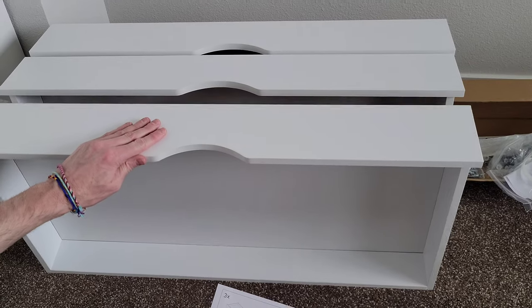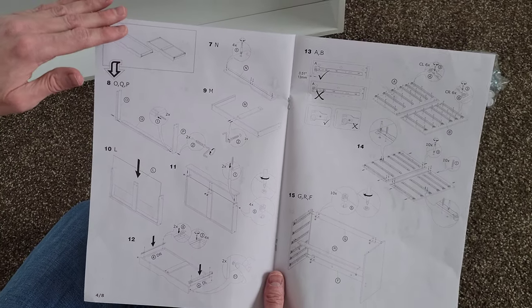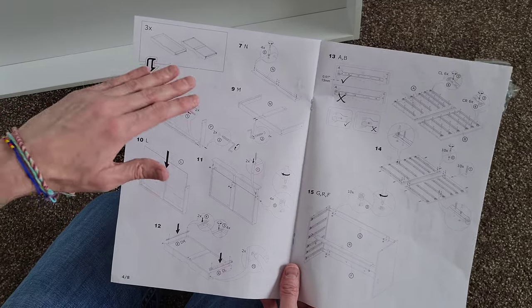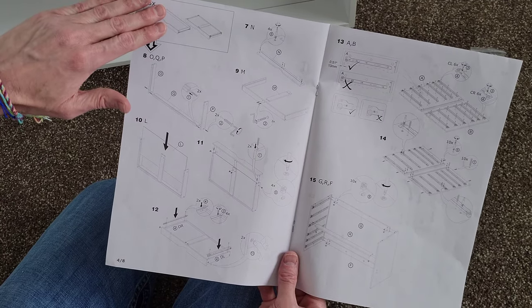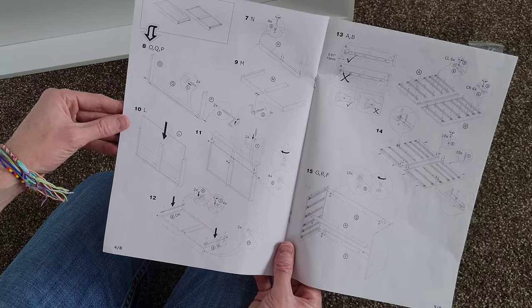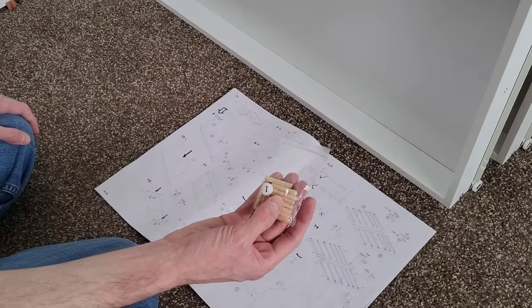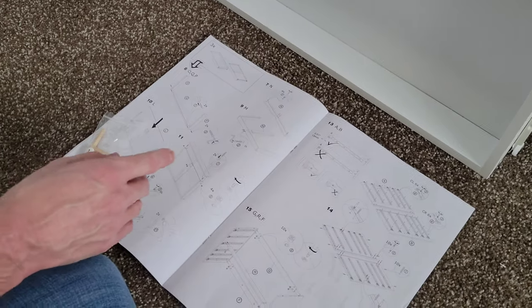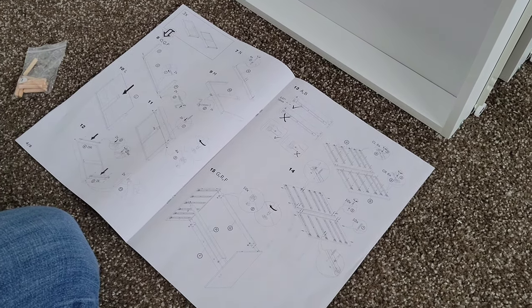These three larger drawers are done. Now we're going to build the three smaller-size drawers, which follow very similar steps. I'm not going to include all of that in the video since it's essentially the same process with different parts — just follow along in your instructions. One thing to note: the smaller drawers did introduce wood dowels, used in steps eight and eleven, so be aware of that. Those three drawers cover steps seven through twelve.